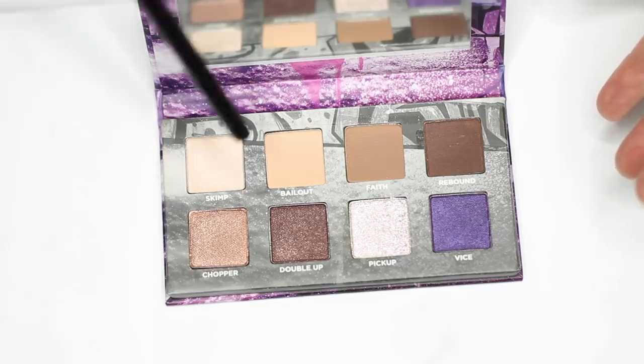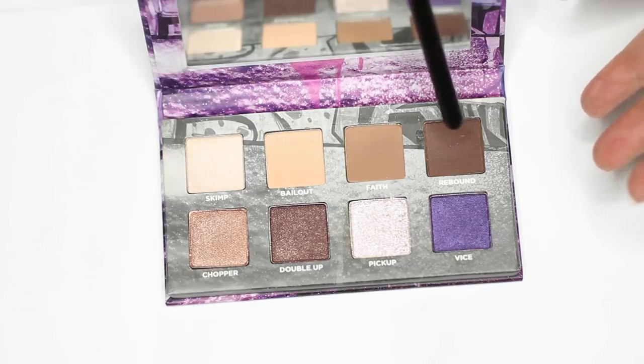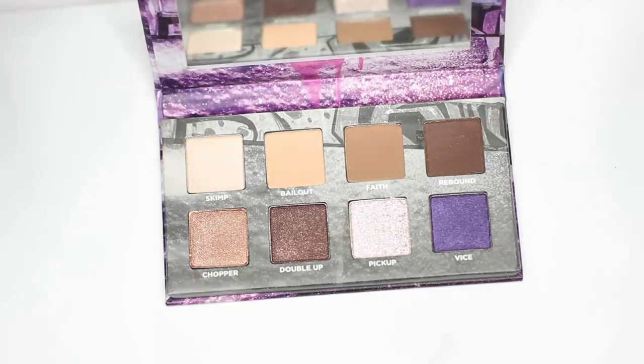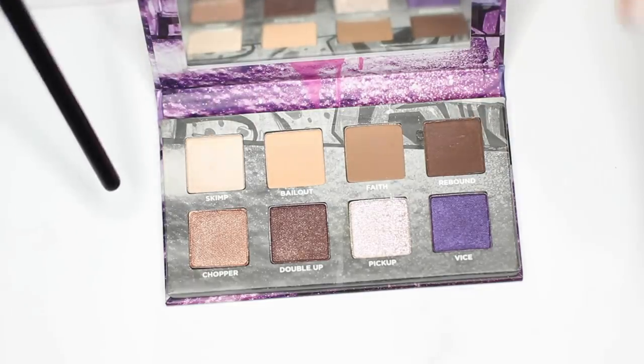To create any makeup look, what do we always say? We need at least three shades: a light, a medium, and a dark. This palette also has a fade shade, as I like to call it. So this palette basically has everything that we need.